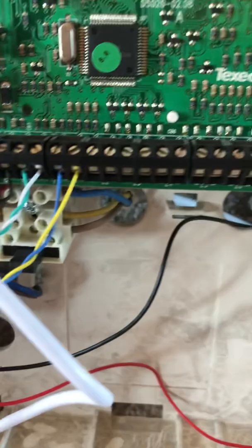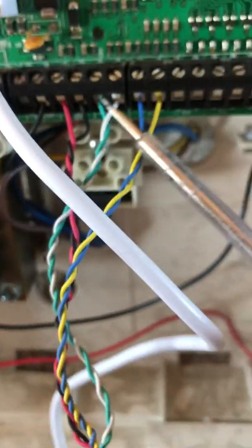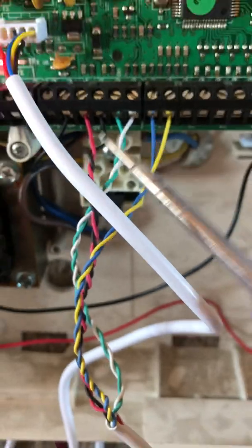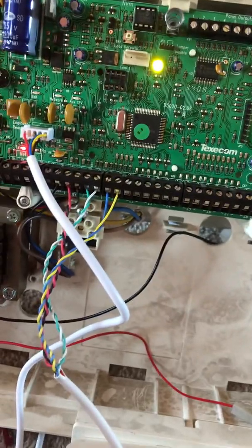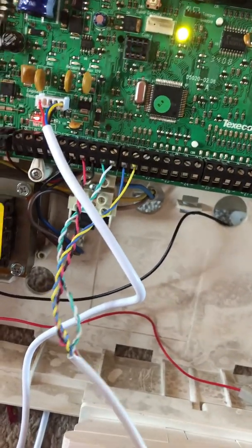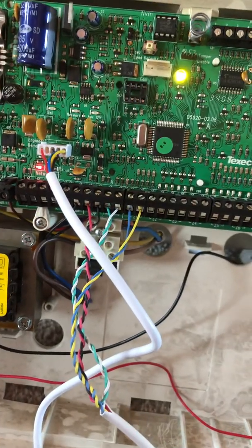As you can see, this is wired up traditionally using six wires: blue and yellow going into the alarm zone, white and green going to tamper, and red and black going to 12 volt power. In a normal circuit like this, what you have is the auxiliary tamper loop, which is a complete loop going through all your sensors.